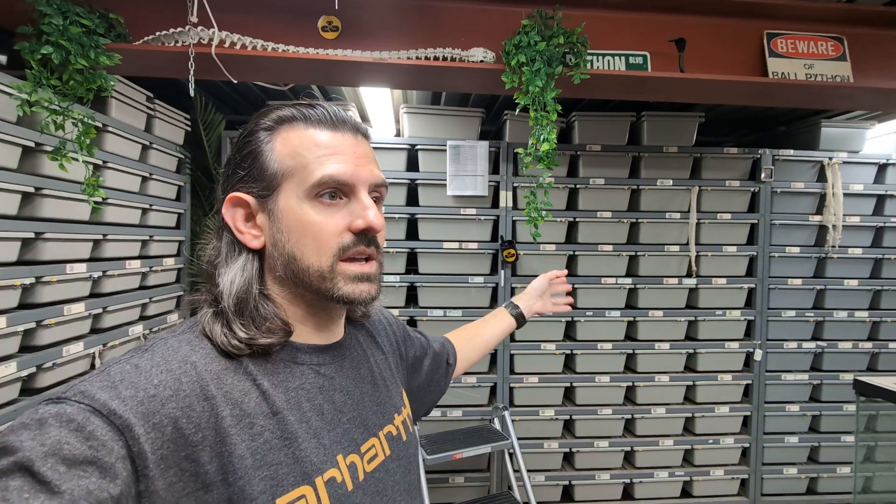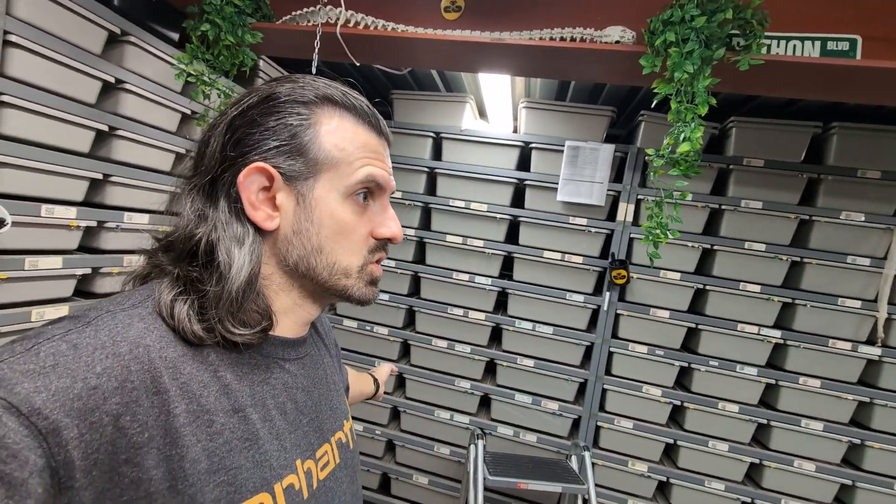Because the red stripe male is a triple het DG clown pied, I can take him to my pied het DG female and still make some cool eggs there. It's nice to have males that can work in multiple places. I'm also going to take the confusion male to some of my other clown females — those babies have good odds of being clown, having a bunch of genes in them, and a 50% chance of being het DG. If I can produce a five-gene clown that's het DG, I'd be happy — those are great holdbacks I don't currently have.